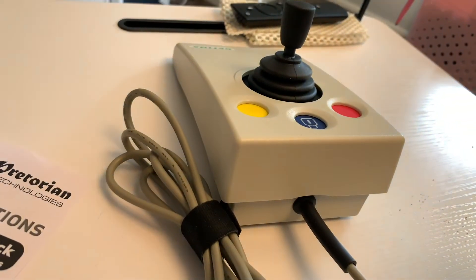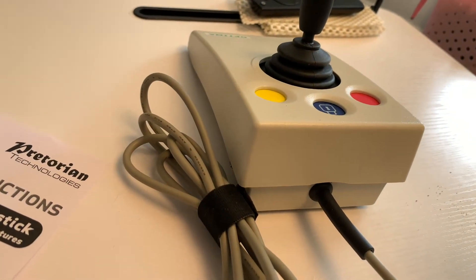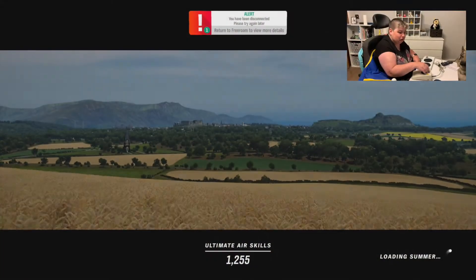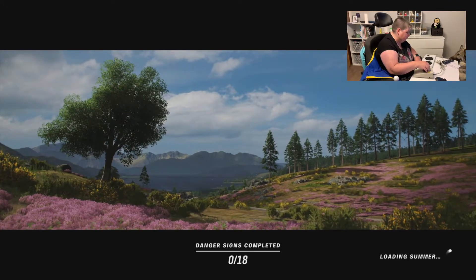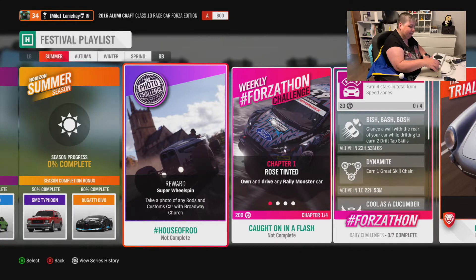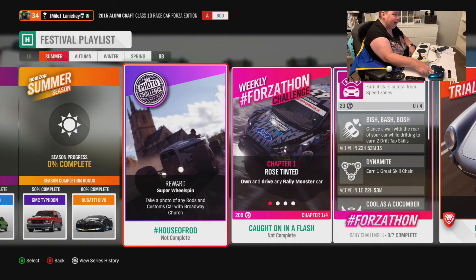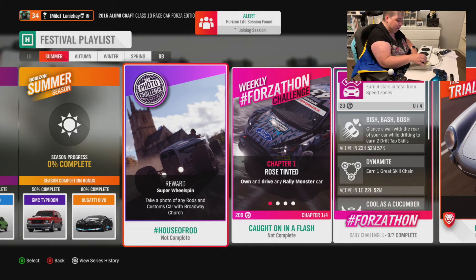So let's get this hooked up to the Xbox One Adaptive Controller and see how we get on. I'm using it in conjunction with the Xbox One Adaptive Controller, and I've got a normal Xbox controller in co-pilot mode, so I've got access to all the other buttons because I haven't got enough switches yet.